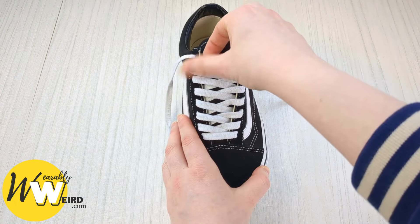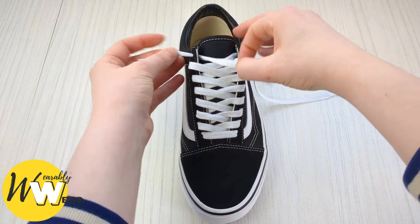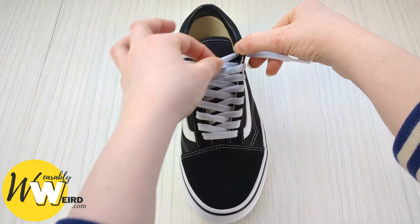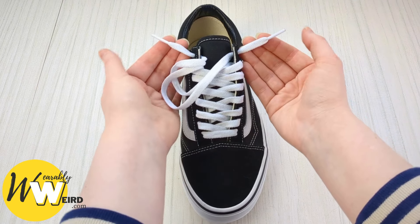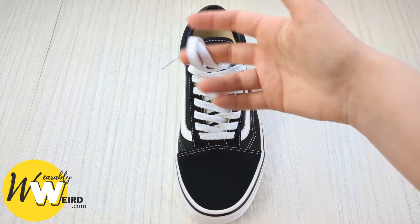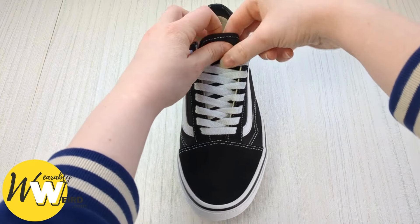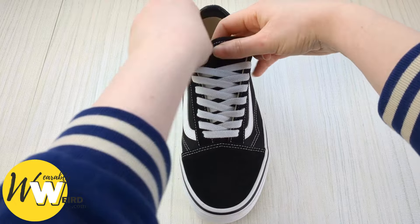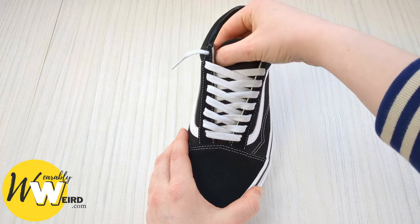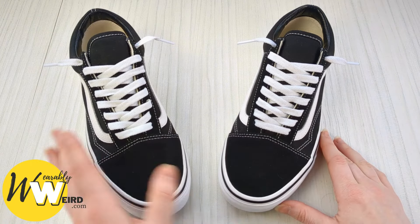Now we're going to finish with a loose lace style at the top. Pull the lace back through until you have about this much lace left — however much you think looks good. Do the same on the other side, making sure they're the same length. Then take these loose bits of lace and tuck them back behind the sneaker tongue. They'll just sit on top of your foot and won't cause any trouble, meaning you can slip your Vans on without tying them at all. Repeat on the other shoe and you'll have laced your old school Vans in a cool way.